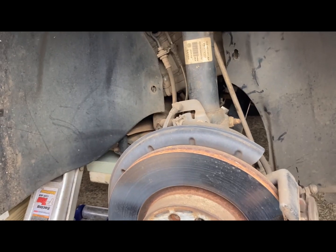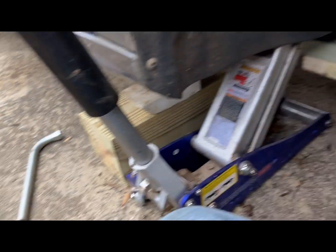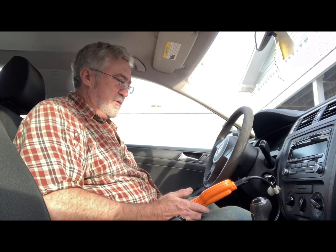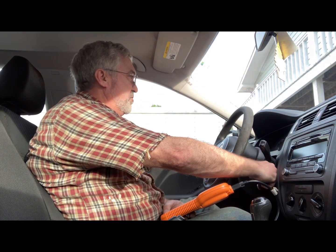To finish up, we're going to put the center fender liner back in with about 10 to 15 of those torque screws, then put the tire back on and take it for a test drive. Then we'll check the codes with the scanner to see if there are any, or erase them if there are.